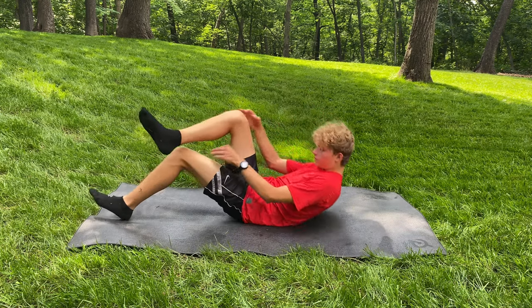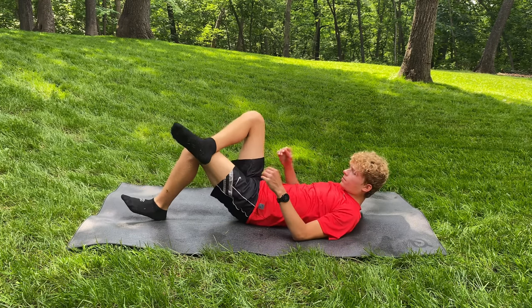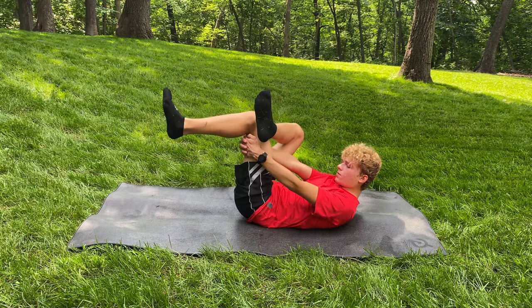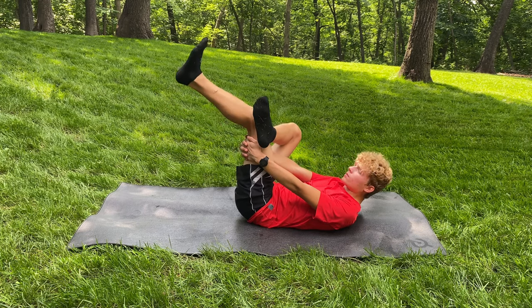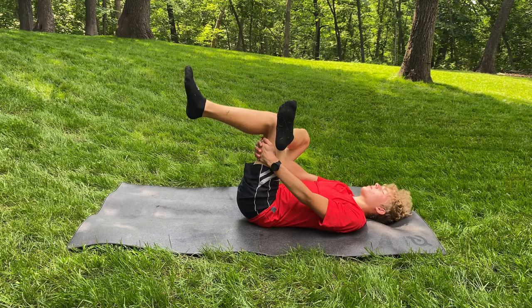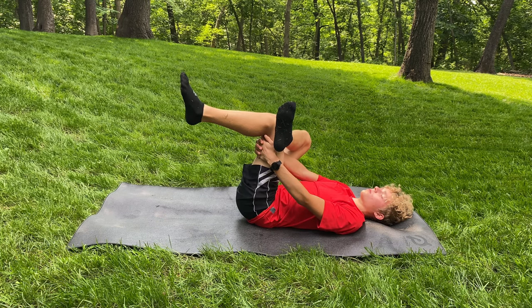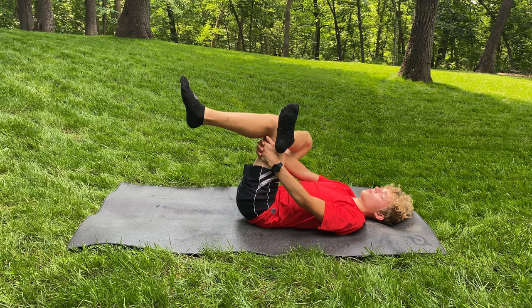This next stretch is called the piriformis stretch, and it does a really good job at stretching out your piriformis muscle. For this one, you want to put your right leg on your left leg and make sure that left leg is at a 90 degree angle. You want to grab that left leg and pull it as close as you can towards your body, with your back still being on the ground, and hold this one for about 45 seconds to really stretch out that gluteus maximus.